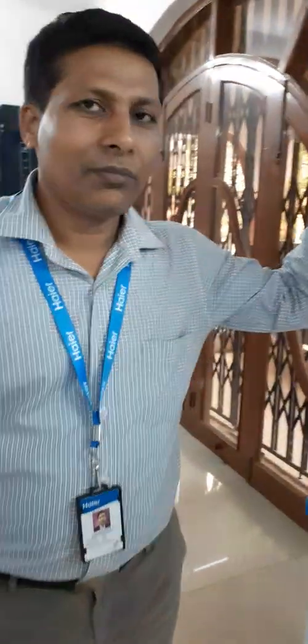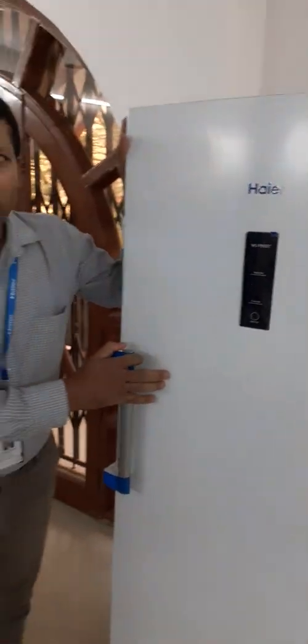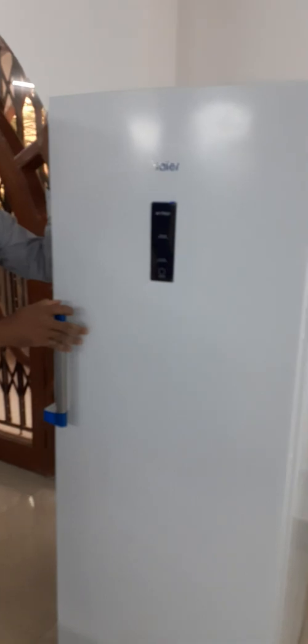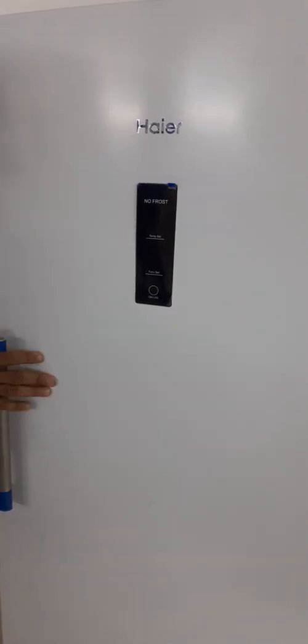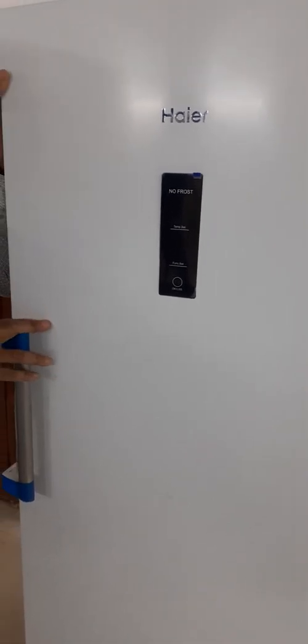Friends, today I am going to tell you about our body of pressure — HTF220. This is totally a deep freezer, 100% deep freezer. This is a commercial product, so when you have a customer or installation demo, you will do it accordingly.